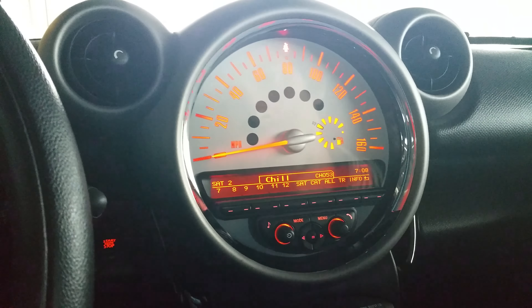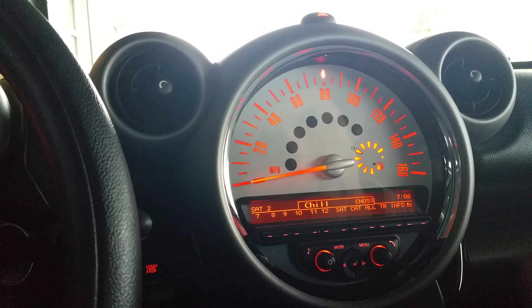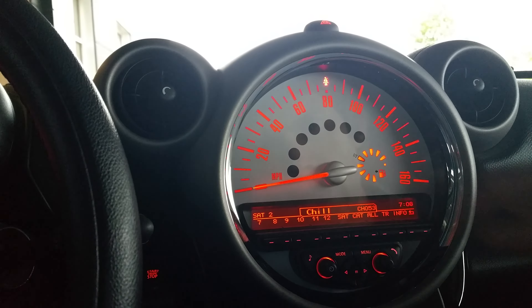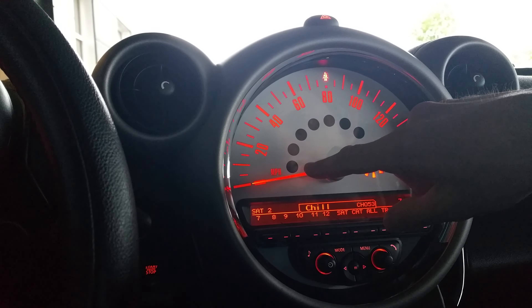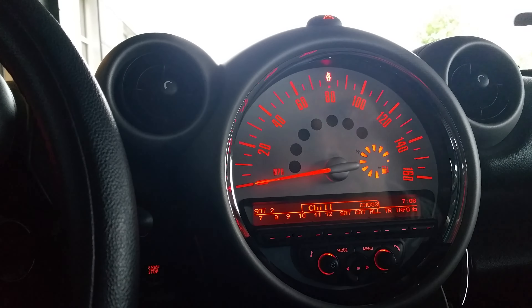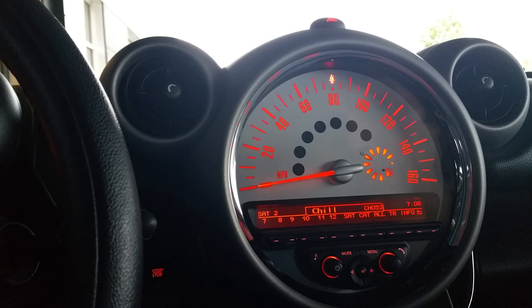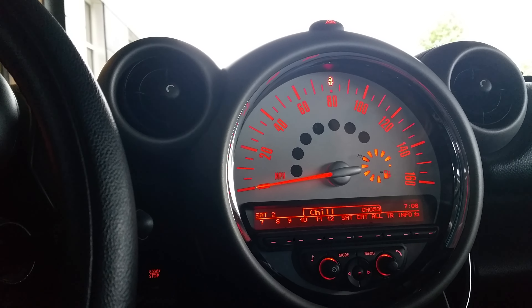So your gas gauge is here. The gas tank is going to be on the left-hand side as indicated by the arrow right by the gas tank. Your low tire pressure light will be located here. The check engine light will always come on until you start the car, then it will go off. If it stays on while you're driving, let me know immediately.